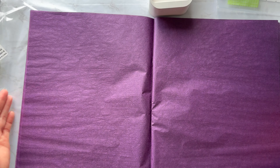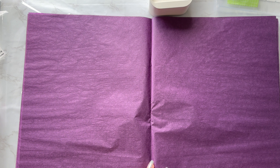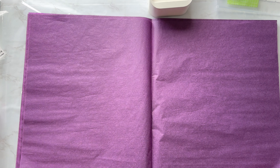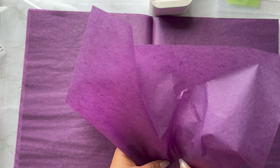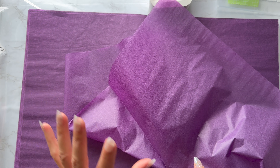The sheets measure 19 and a half inches by almost 14 inches. I like to see the opaqueness of the tissue paper, so I'll show you with one sheet — this is in daylight, this is my hand, and this is what it looks like. It's a very nice purple color and the tissue paper is really nice and crisp.